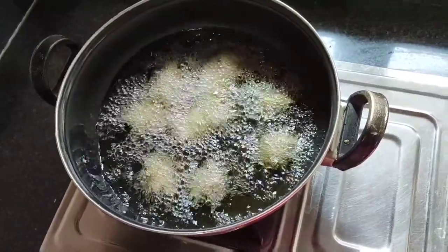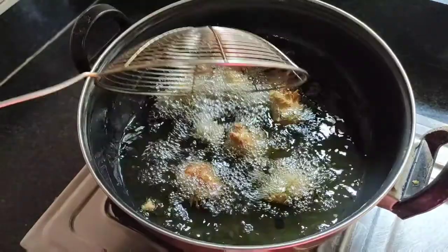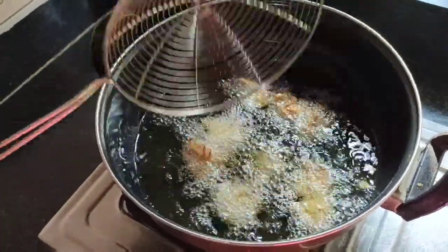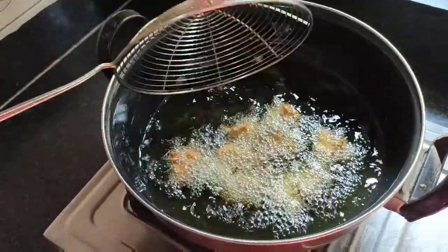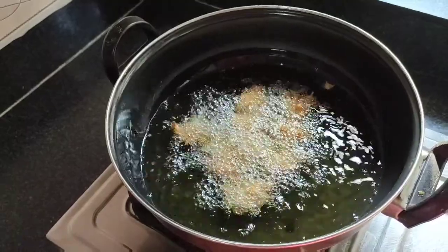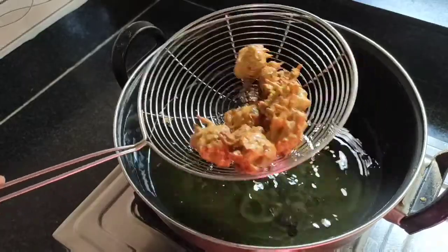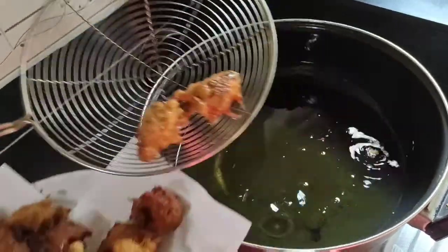We'll continue with a few more batches. It takes about 15-20 minutes to make them. After 2-3 rounds they will be ready. I am now ready — the pakoras are ready to eat!